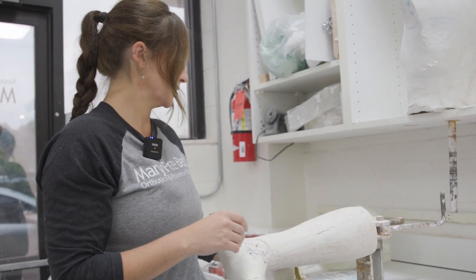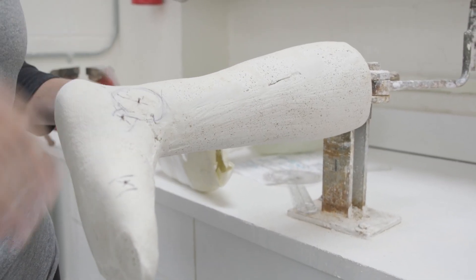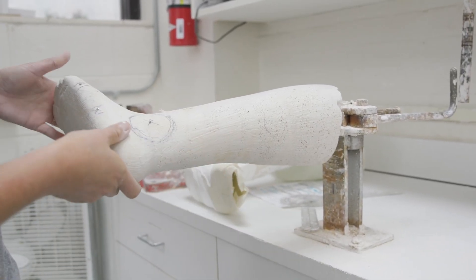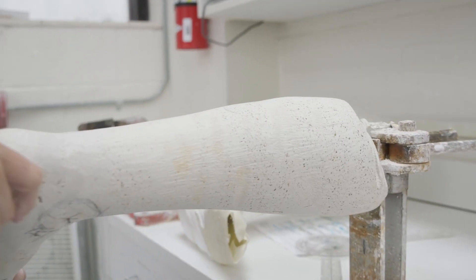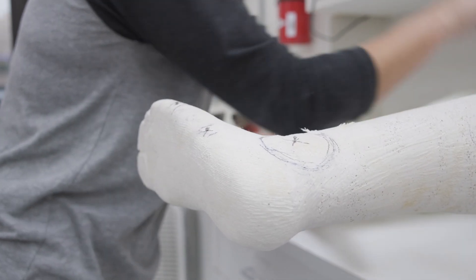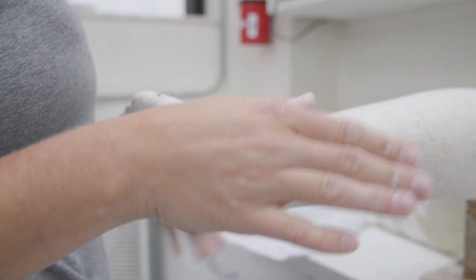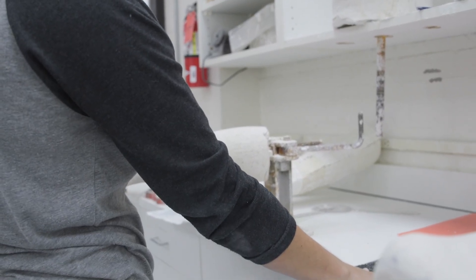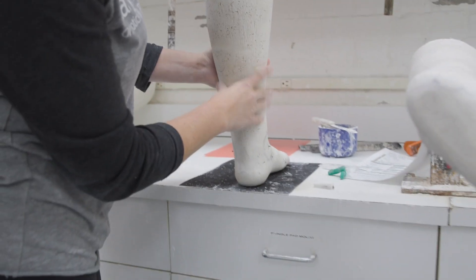Once that's completely dry, this is what it will look like and you can take the cast off. We usually will lightly shave down the calf area to get any of the smaller bumps out. We also have to look at the work order to see if they want a heel at all or a flat surface — so this one would be flat surface. We usually sand it on this screen right here to make sure the whole foot plate would be flat so the patient is able to stand.